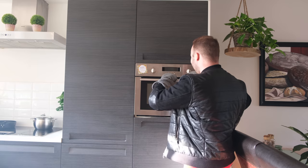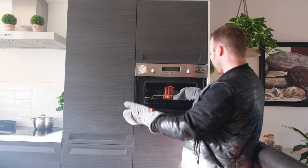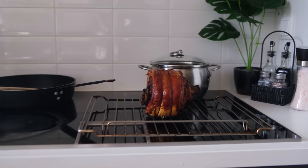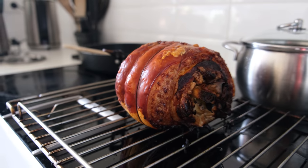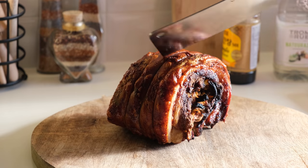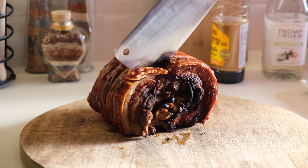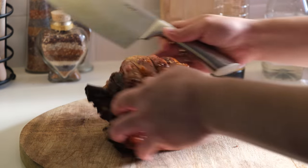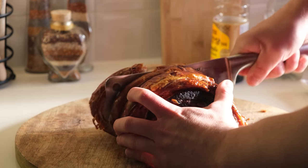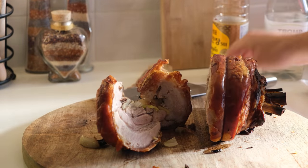Okay, let's see how the lechon belly looks. Whoa! It's very maids. I'm already getting gutom, guys. Look at this guys — can you hear the sounds? It sounds crispy. There we go. It's so super crispy.